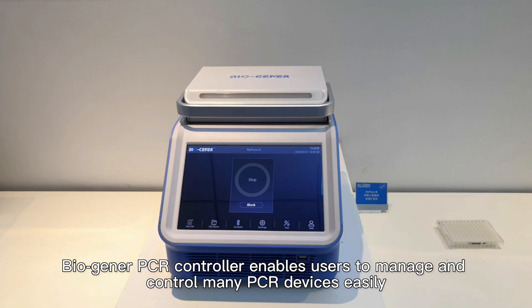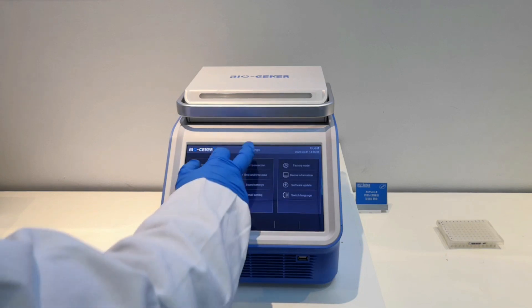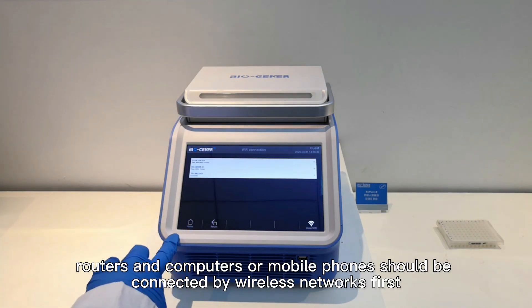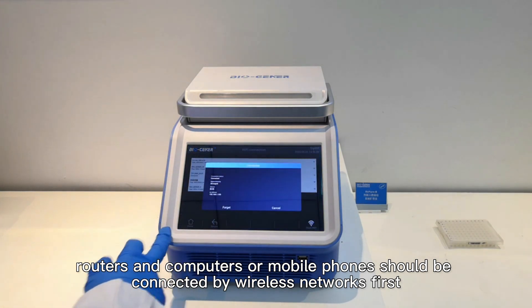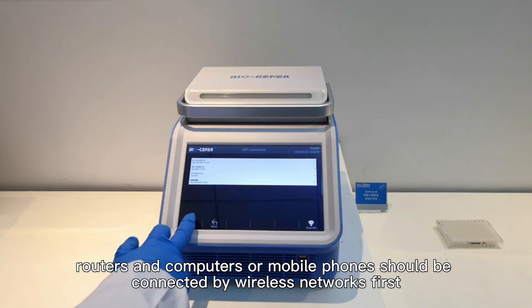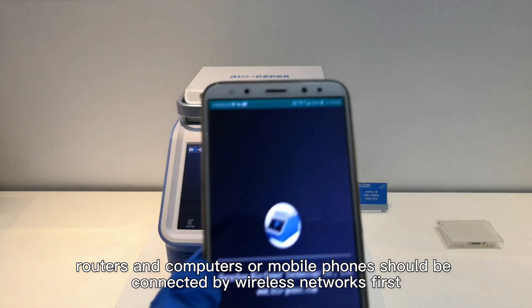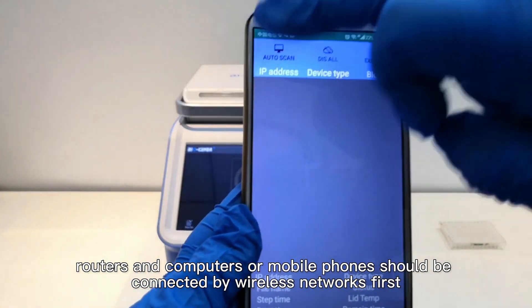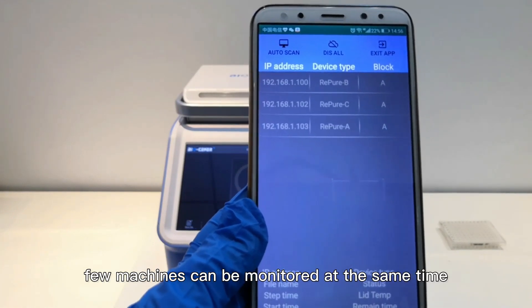The BioChina PCR controller enables users to manage and control many PCR devices easily. The machines, routers, and a computer or mobile phone should be connected by a wireless network. By this way, multiple machines can be monitored at the same time.